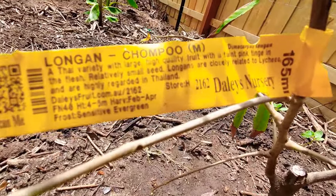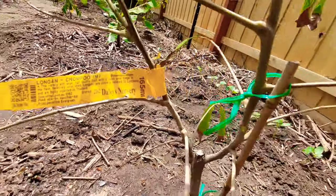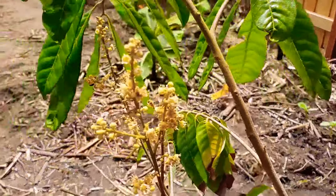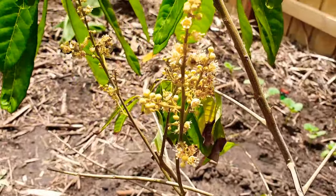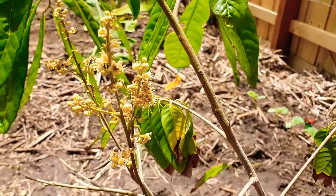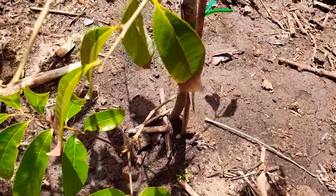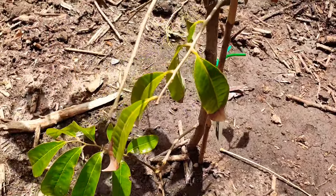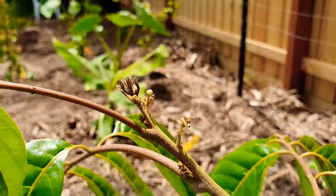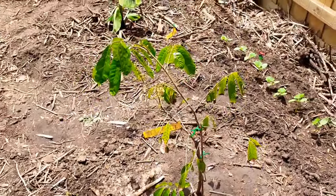So I put in the longan chompu - grafted. I had this guy in the greenhouse all winter and he came through like a champ, as you can see with the flowers. He made it through winter and he's flowering - you know what that means. He's ready to go in the ground in zone 9b, probably zone 9a as well, possibly zone 8b with some protection.